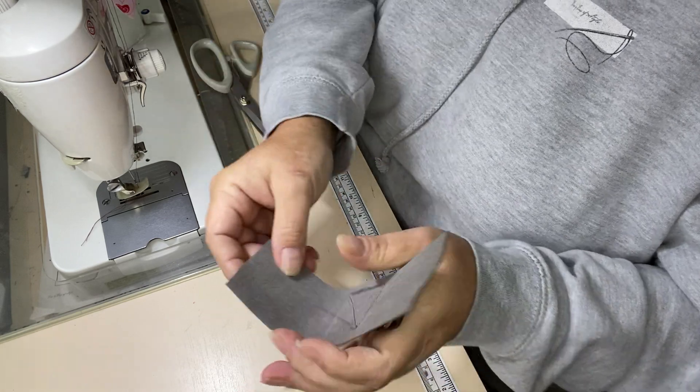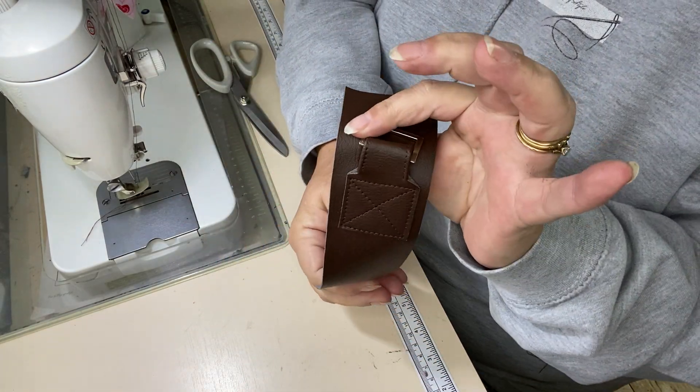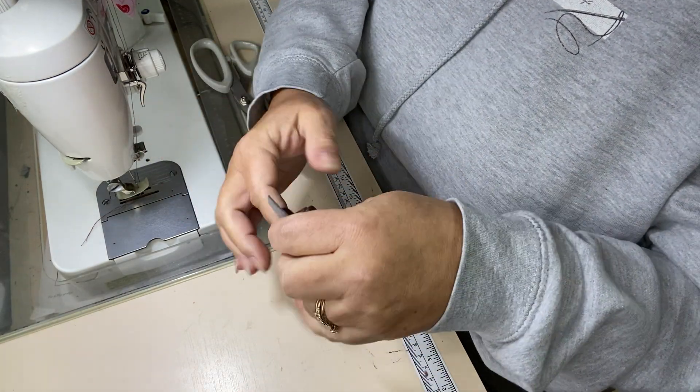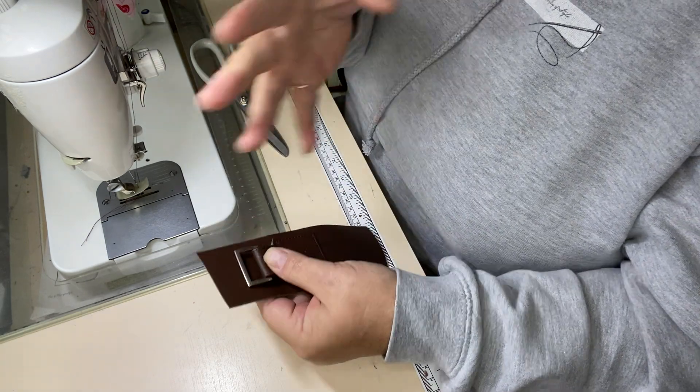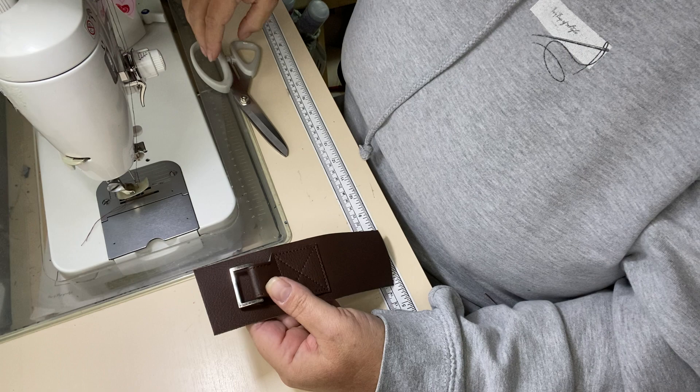You're going to do exactly the same thing on the other end of your gusset — obviously this is a very short gusset. And then we'll move on from here to actually constructing the bag.